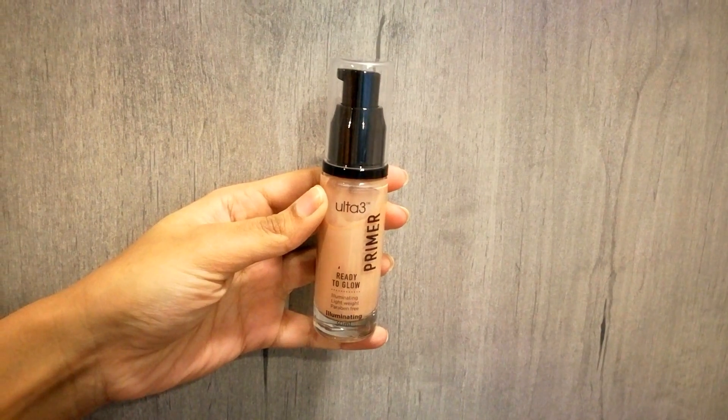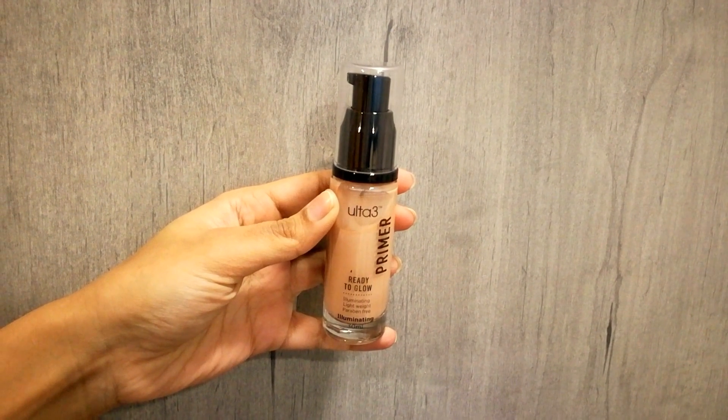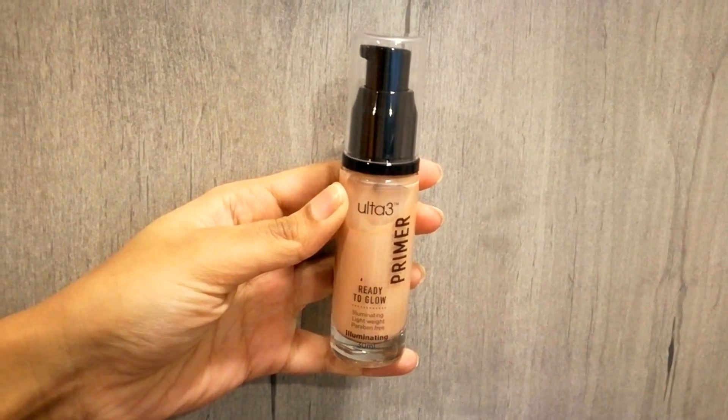This primer gives you a healthy look. I'll show you a pump on my hand — it's a really smooth texture. This is great if you're looking for a base that will hydrate your skin and give it a smooth, flawless look. The next primer from Alta 3 is Ready to Glow, an illuminator. If you're looking for that glowy look which is trending right now, this is the one. It's illuminating and lightweight — a touch of this light-reflecting silky smooth formula will brighten your look and keep your glow going all day.